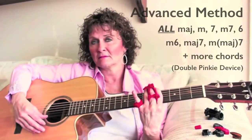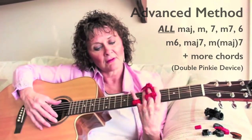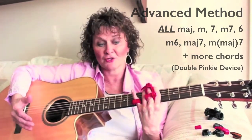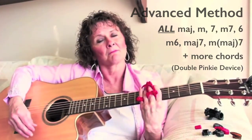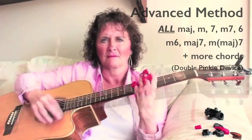I'm playing a G minor 7th, now I'm playing a 7th, now I'm playing a major, now I'm playing a major 7th, now I'm playing a minor major 7th, the 6th chords.